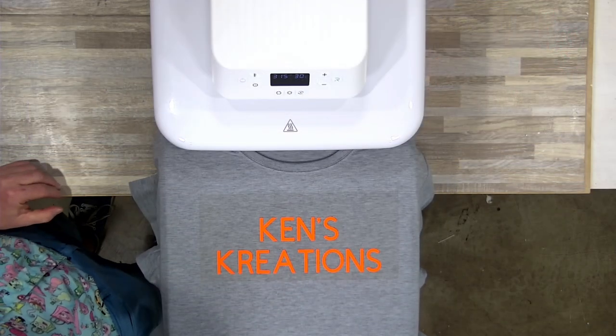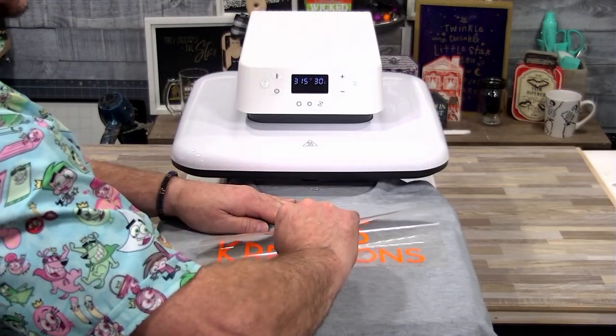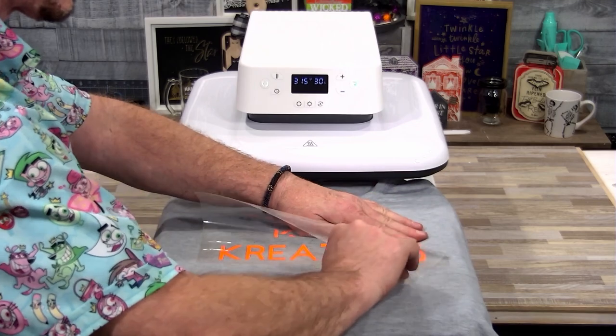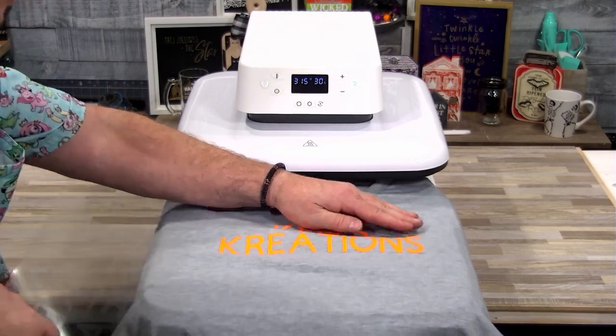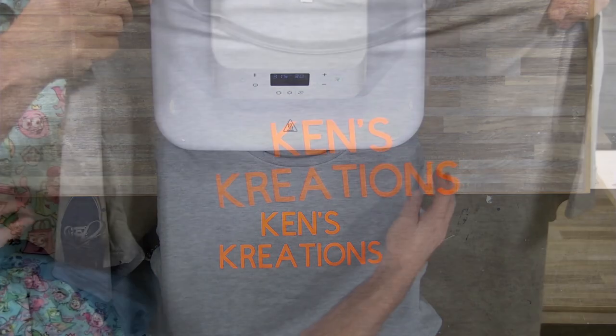Just like that, it is all done. We're going to let that cool for approximately a minute, and once you do that you can easily pull off the backer sheet. And once we pull that off — voila, look at that. Perfect.